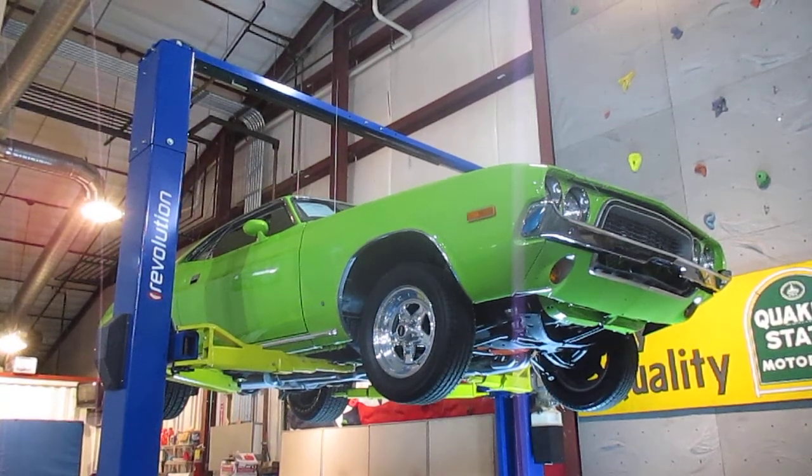Hello everybody, this is Daryl of Passing Lane Motors and I am so excited today. We've got a 1973 Challenger in. This Challenger is done in the sublime green. It is absolutely a fantastic color.